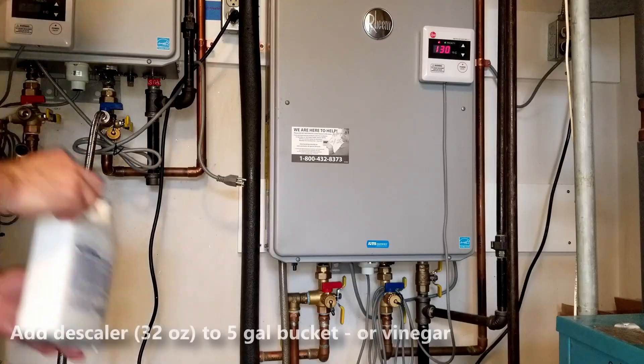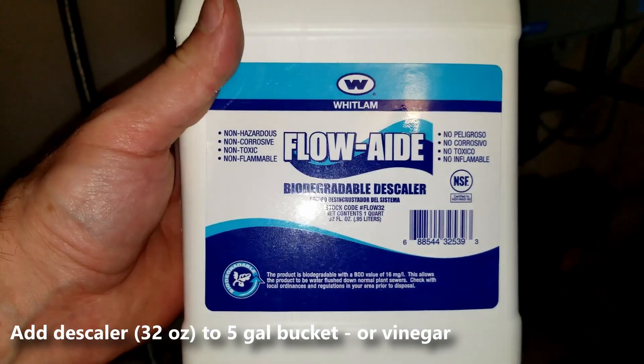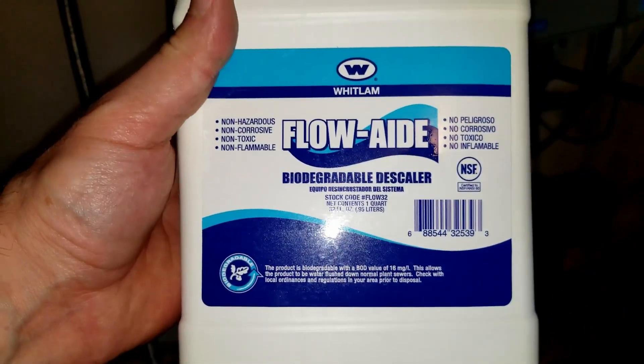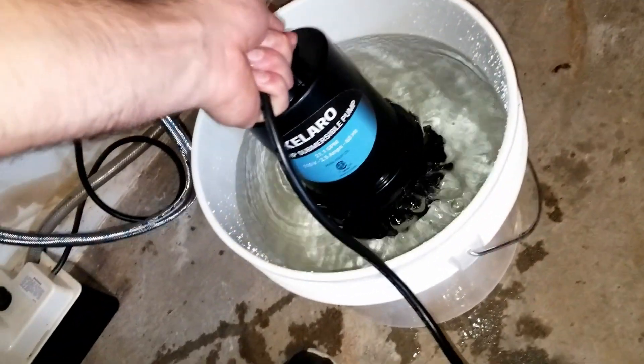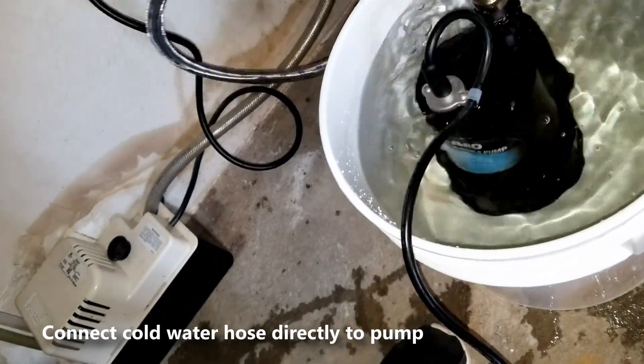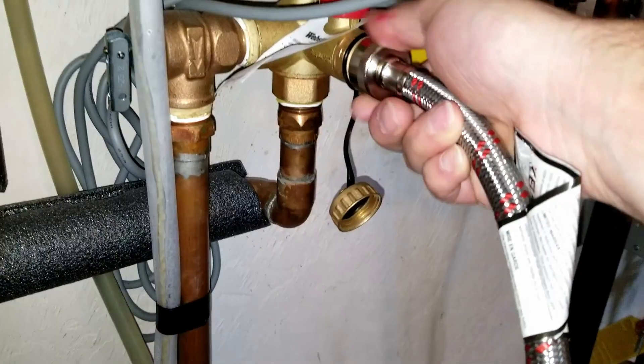Once the bucket is filled about three quarters of the way up, add your descaler or vinegar. I added the biodegradable descaler that came with the kit and I will add the whole thing to the five gallon bucket. Next go ahead and submerge the pump into the bucket. If you're using vinegar you want to use about two gallons of vinegar per five gallon bucket.